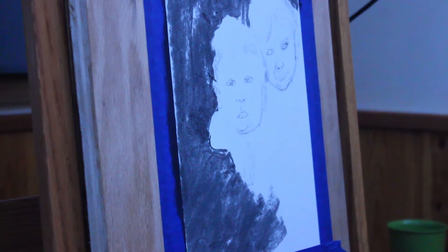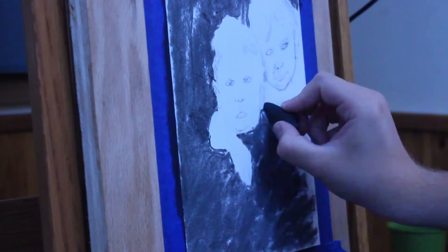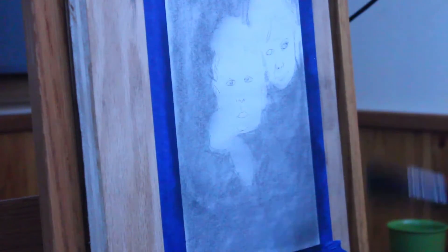Hello everyone, I'm Thomas Schimelhorn. You guys are watching Drawing, Illustrations, and Art. In this video, making sure that my mic's on this time because I recorded the last video — anyways.